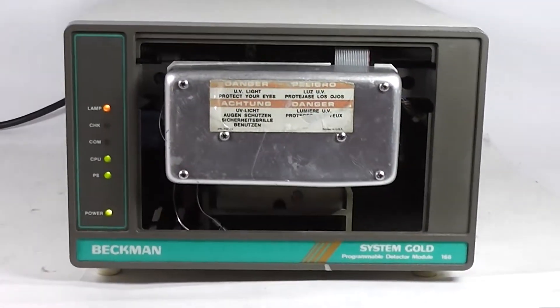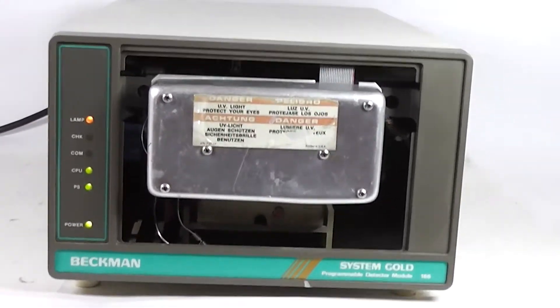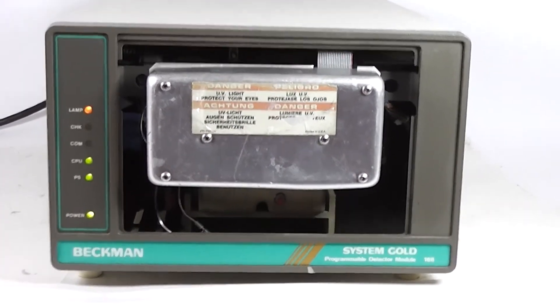And that's the Beckham System Gold Programmable Detector Module 166.